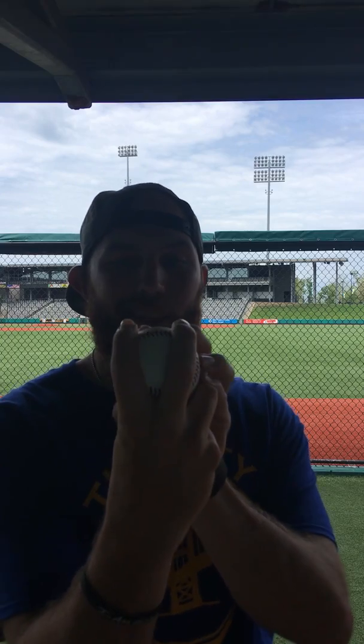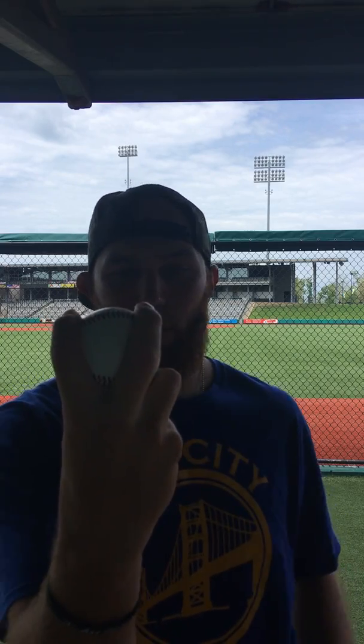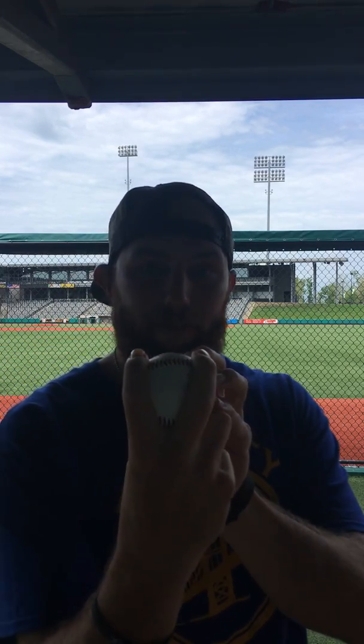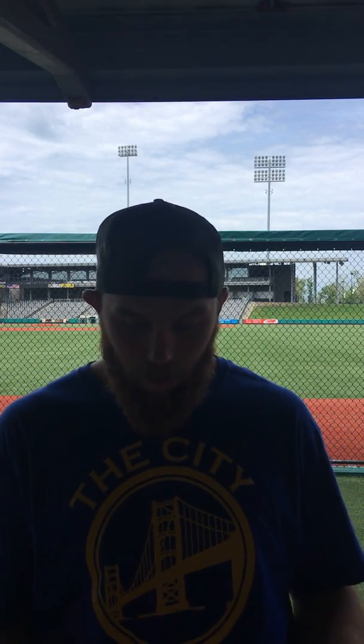Now the scientific part of it — spin rate in today's game is becoming very important. The analytics on it, everyone's paying attention to it now. It's proven that the wider your fingers are on the four seam fastball, or any pitch in general, the less RPMs you will have on your spin. Vice versa with a close grip — the closer your fingers are, science shows that the more RPMs you will get on your pitch.